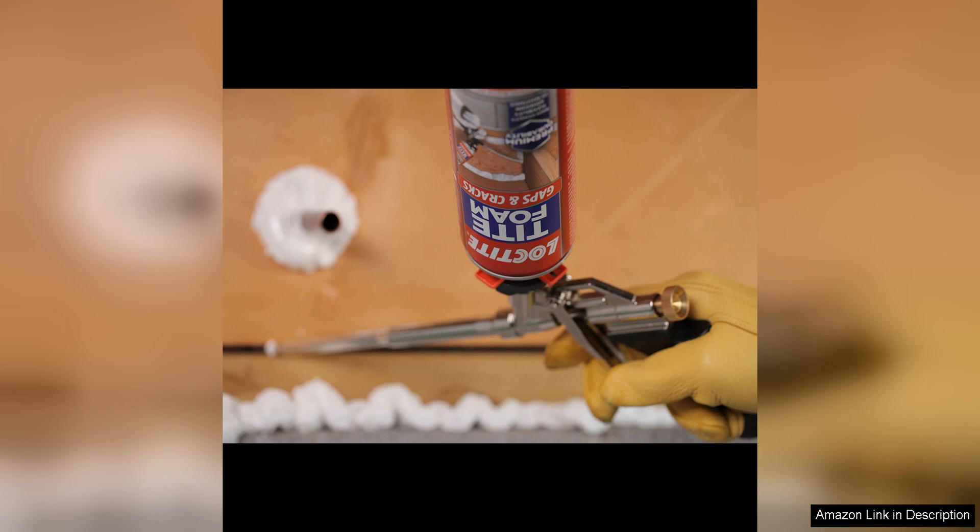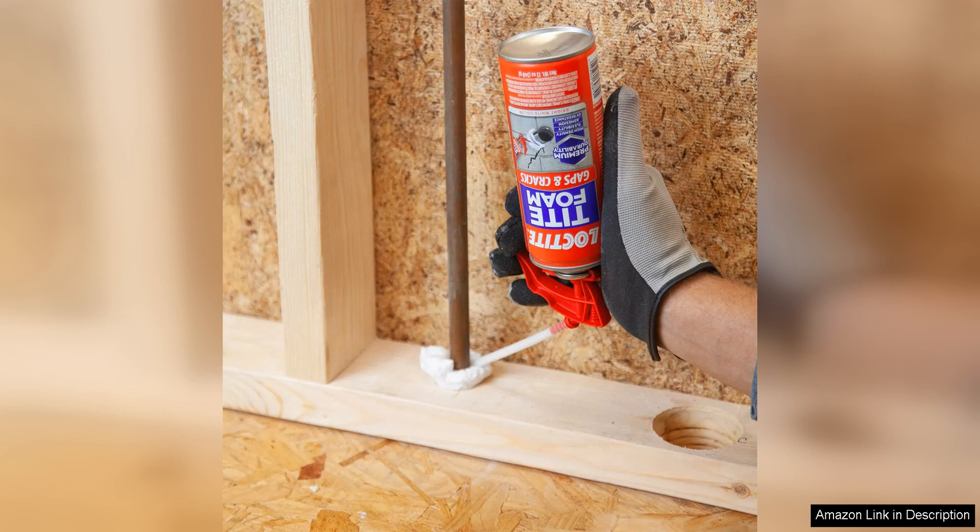Overall, Loctite foam gaps and crack spray foam sealant is a reliable and versatile product that offers excellent performance in sealing gaps and cracks. Its expanding properties, water resistance and paintable finish make it a practical choice for a variety of sealing applications. Whether you are working on home improvement projects, repairs or renovations, this foam sealant is sure to provide a durable and long-lasting seal that helps to improve the overall energy efficiency and comfort of your space.